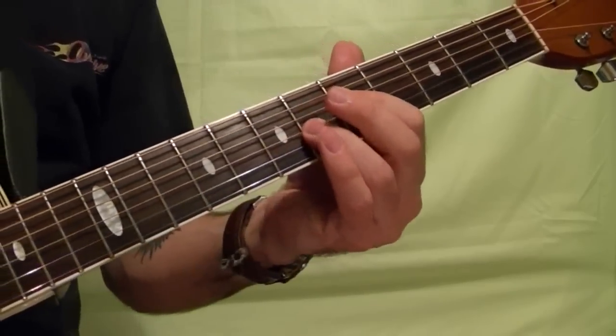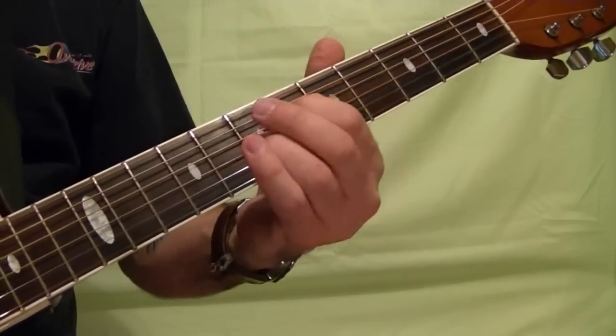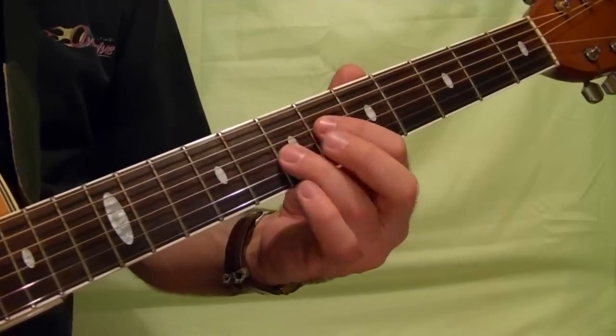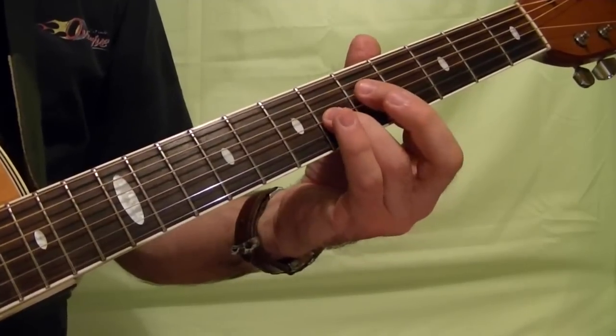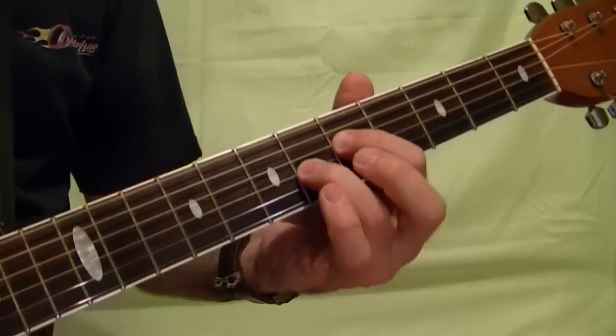And this riff here: that's the top string open and third string sixth fret, fourth string fifth fret, then slide up.